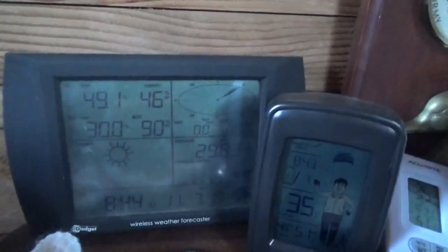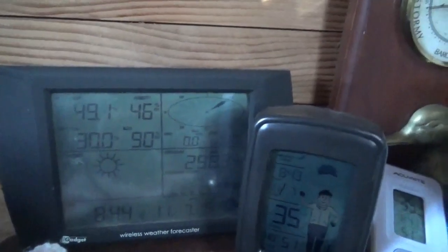By the way, barometric pressure is high — my little antique indicator here. Although it's really old, the needle never goes higher than stormy, so I think I need to calibrate it. That's as high as I've seen it in a long time. Pressure is rising, looks like we're in for some sunny days. That's good for solar power.